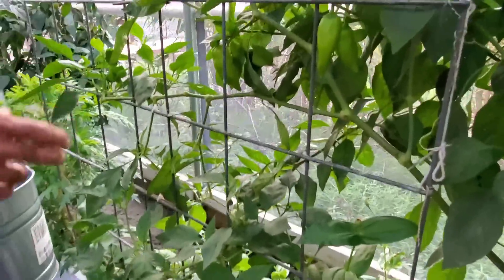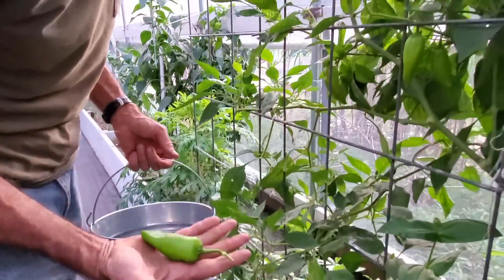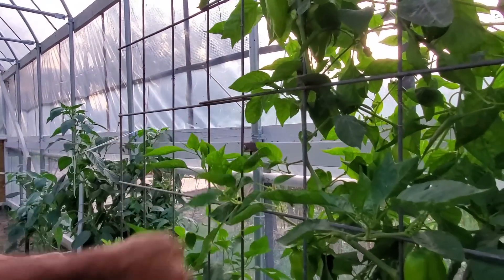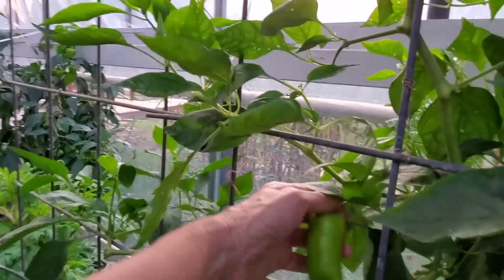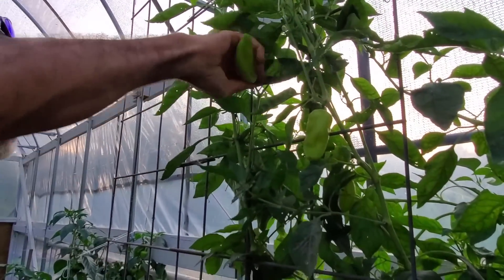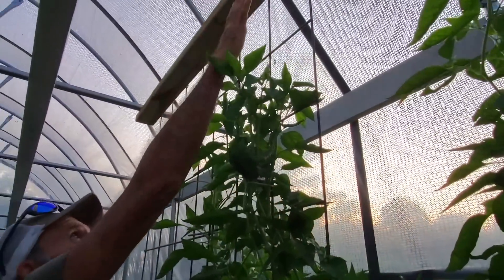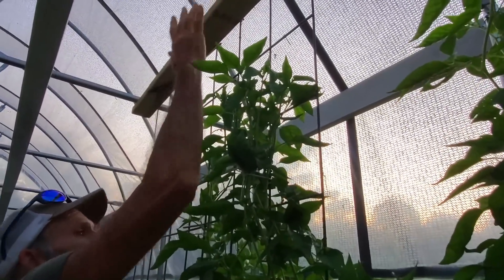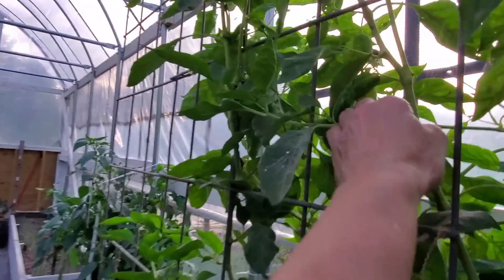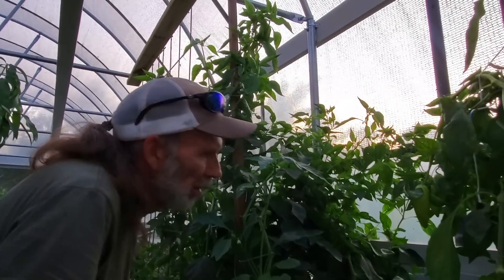This is our yellow Marconi — look at these nice peppers. We pick them before they get yellow. If there's one thing this year we've had an abundance of, it's peppers. I can reach eight foot — that's eight foot right there — and the pepper is less than a foot from the top. To me, that's amazing. These things are just outdoing themselves. These are looking like trees. That one's over eight feet tall.